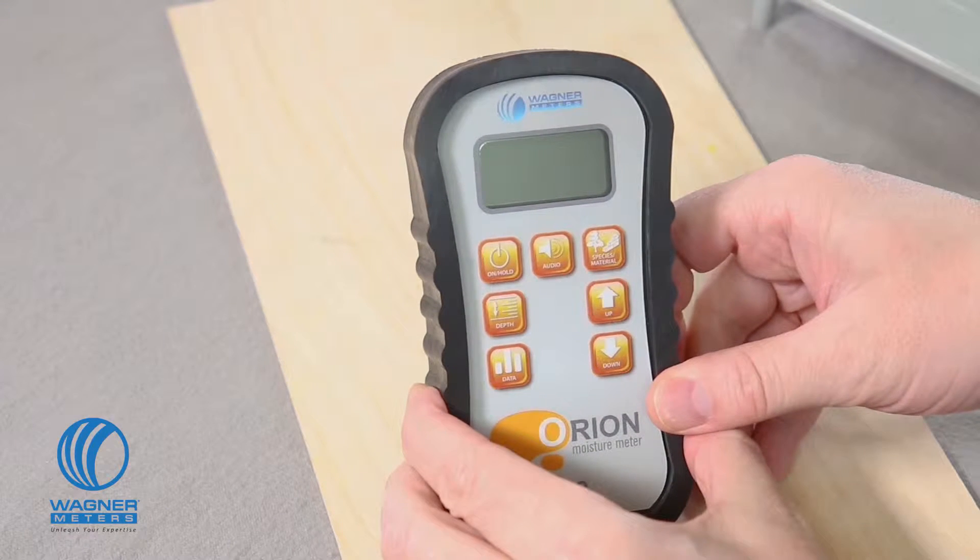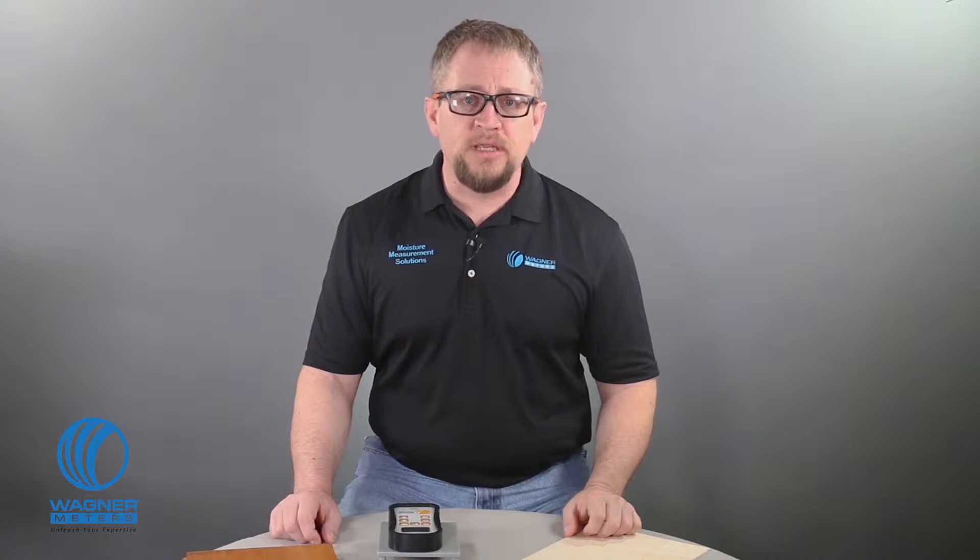It provides readings at quarter and three-quarter inch depth modes. It also features the ability to store and review up to 100 of these readings and provides you with minimums, maximums, and averages.